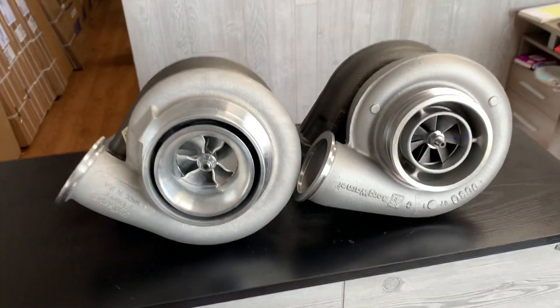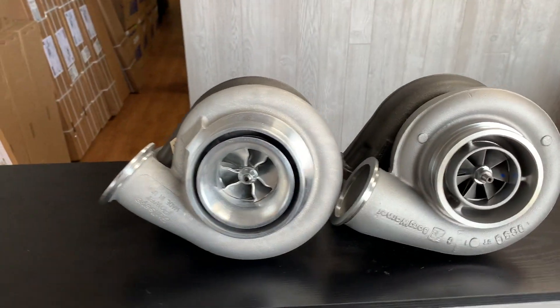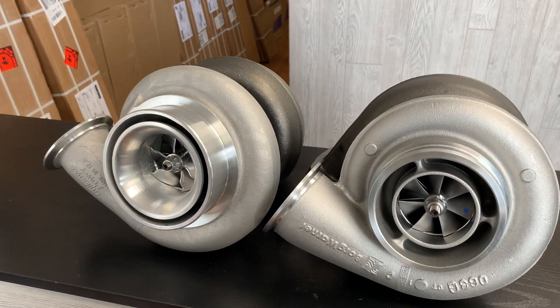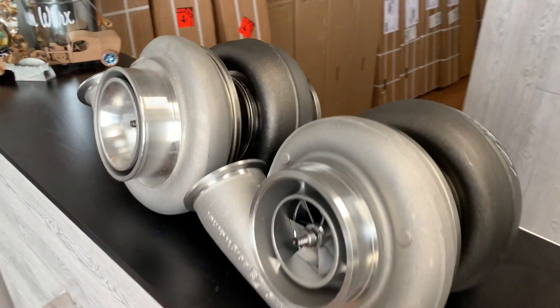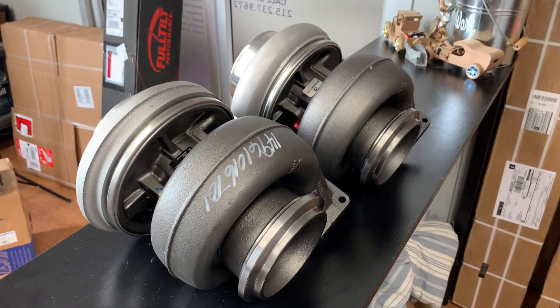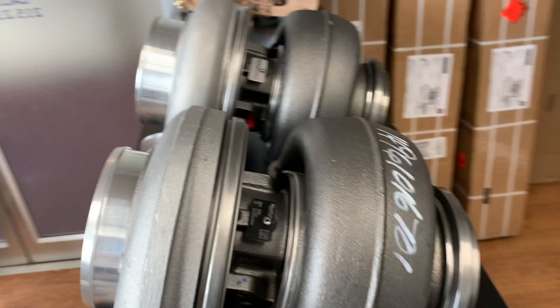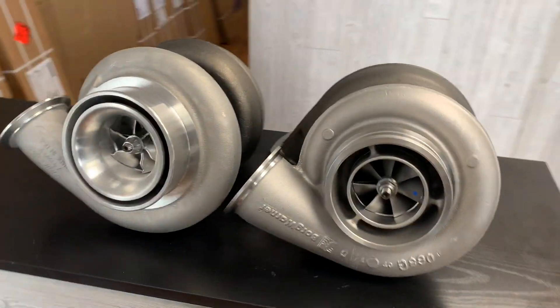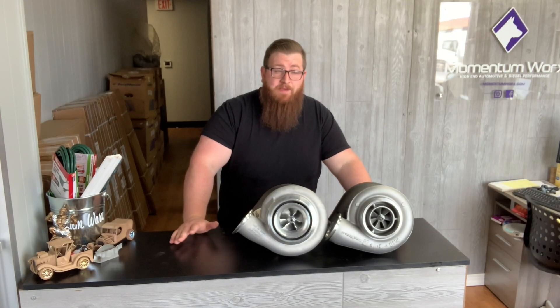For race car applications you get the billet backplate and everything like that, but I talked to Bullseye about it and they said the only real difference there is weight. When we're talking about 80,000 pound gross vehicle weight trucks, saving a couple of pounds at the turbocharger is really not going to be a benefit. They don't do it for the truck applications because the heat kind of distorts the billet components as well.